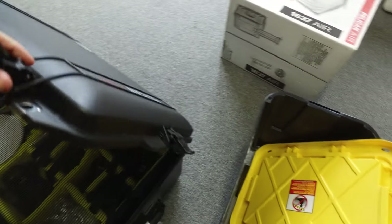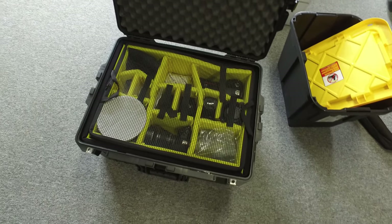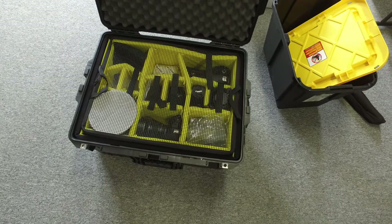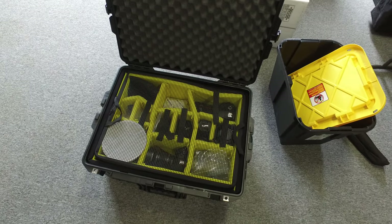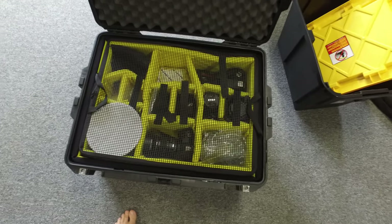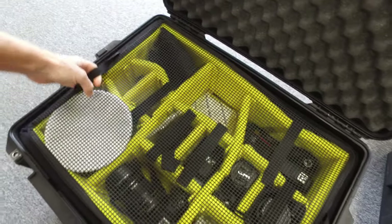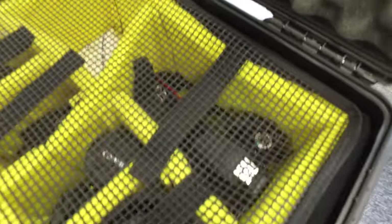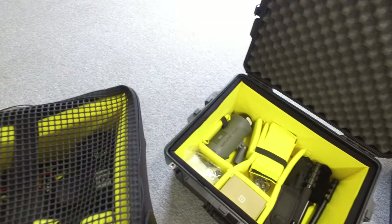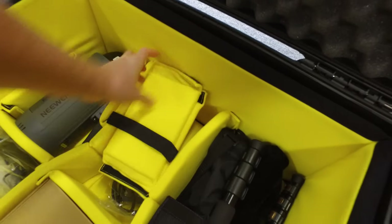Inside here we have the five latches that keep things closed. You also get the padded dividers. This case is available without them, but I needed the dividers for my equipment and I'm glad I got them because they've worked out really nice. It's got pole handles to pick up the divider level, and basically it's a two-story compartment. The padding is really nice — it's high quality and it's velcro.